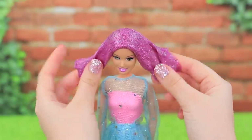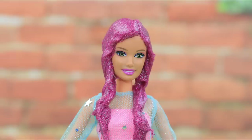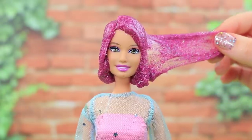Stretch it out on the doll's head and shape a hairstyle. Hair's done! Pull it as much as you want — it really calms you down!